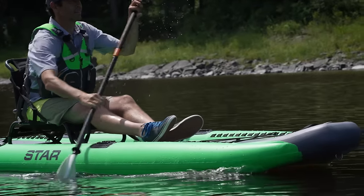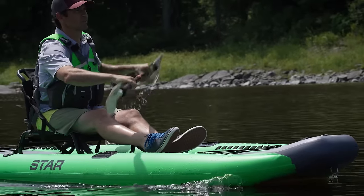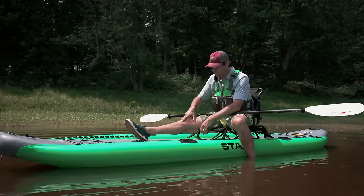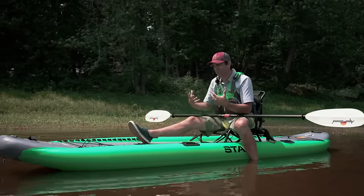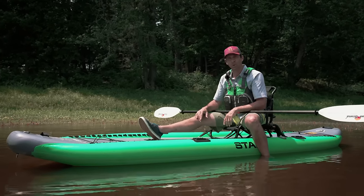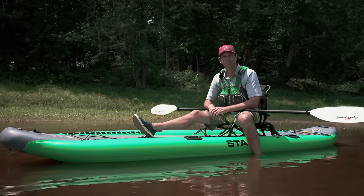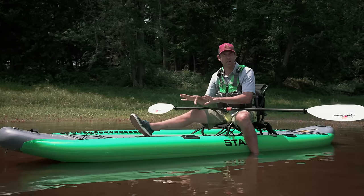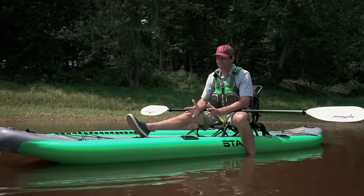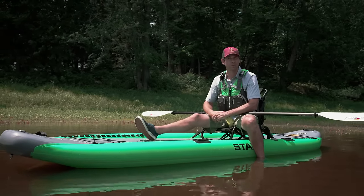The one thing I don't find comfortable about this kayak is the lack of a foot brace. Without that, your knees want to drop and your legs aren't that comfortable. It would be nice if there was some type of foot support system that could hook into the loops there — I'm sure a system exists, but it doesn't come with the kayak. That's a small area of comfort that could be improved.